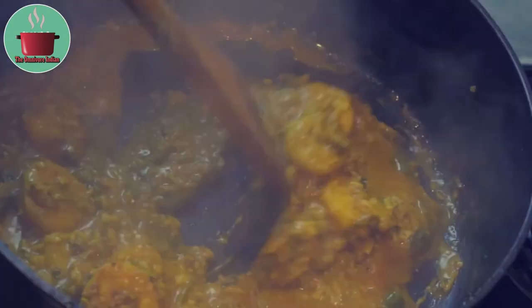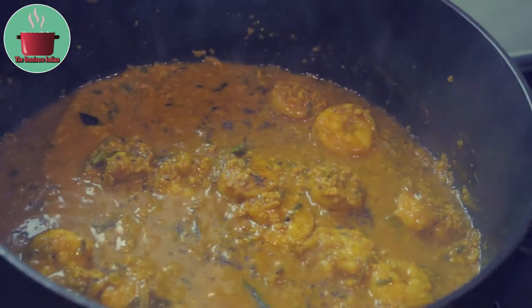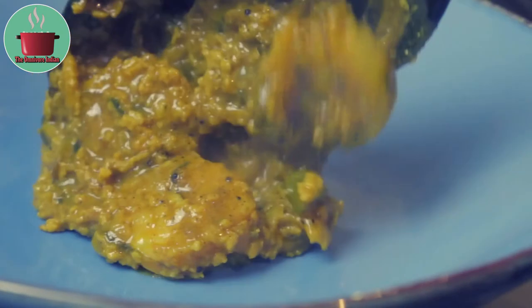After 10 minutes take the lid off and give the pot a stir. Then add a pinch or two of freshly ground black pepper and our tiger prawn coconut curry is ready. Let's plate it up.